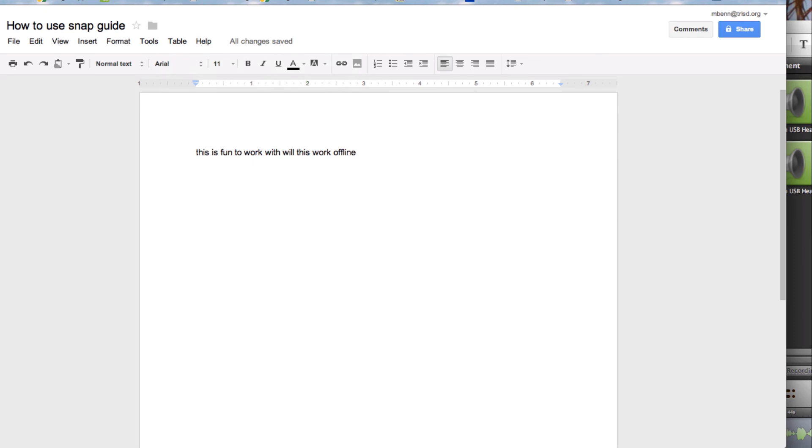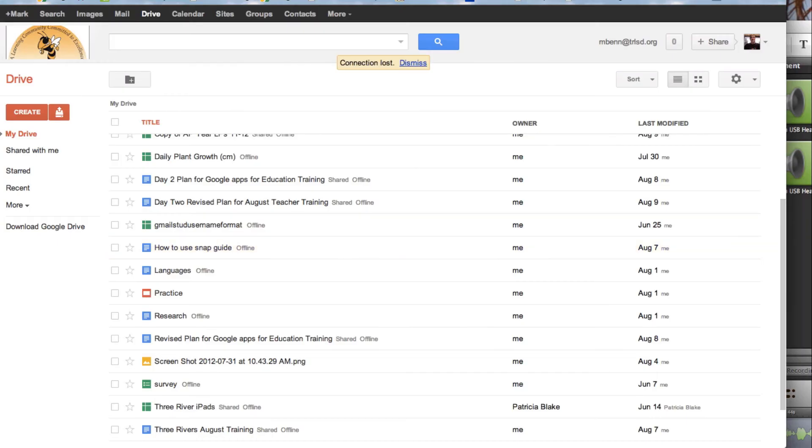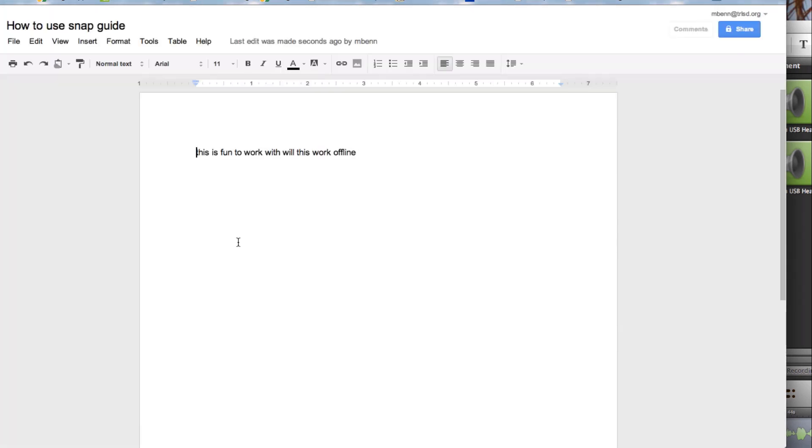So if I close this and go into this offline document, there you can see the changes — it automatically synced. That is how you can work offline with documents in Google Drive. This ends this tutorial.